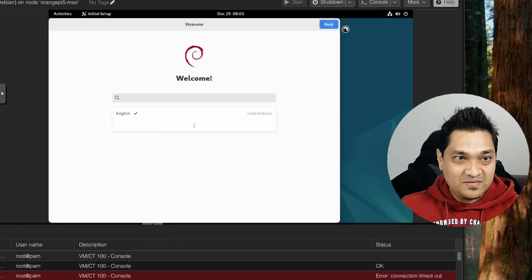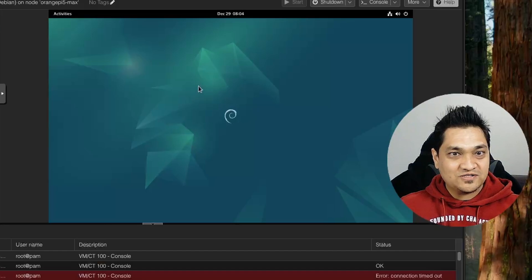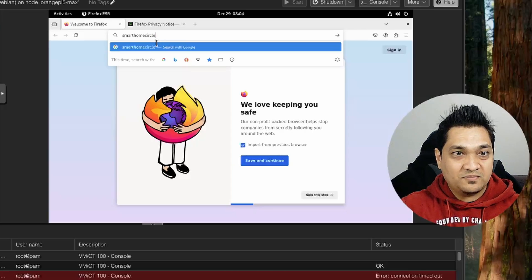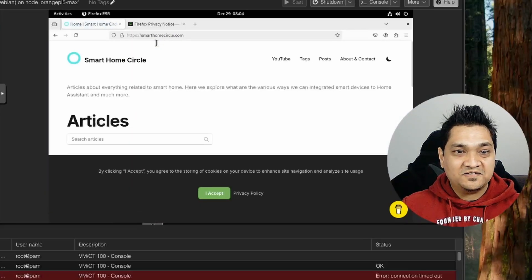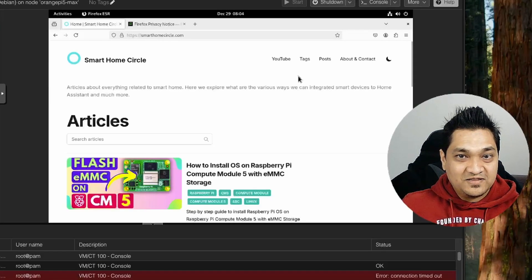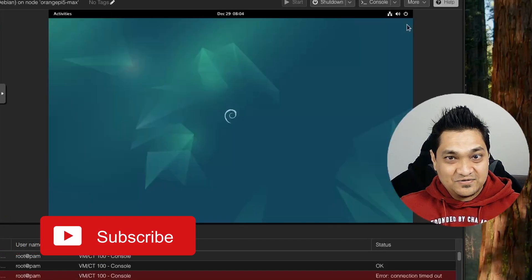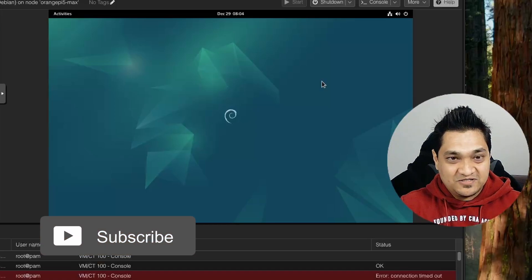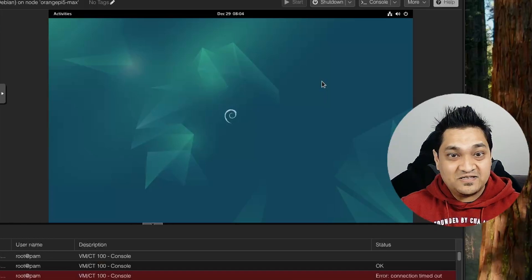Let me go through the remaining setup options — all installation is complete. Let's try accessing the internet. I'm going to go to activities and open my site, Smart Home Circle, and everything loads well. So I can access the internet on this Debian OS image. This demonstrates how you can run a virtual machine on a Proxmox instance running on an ARM-based SBC.